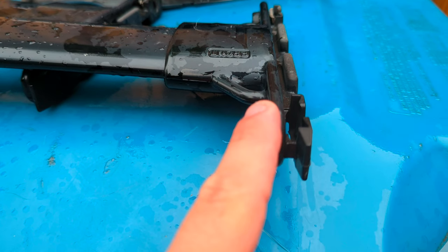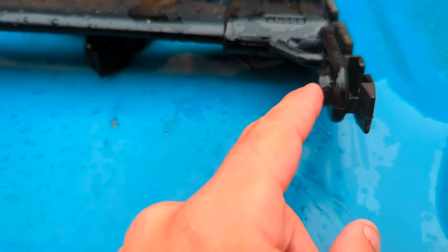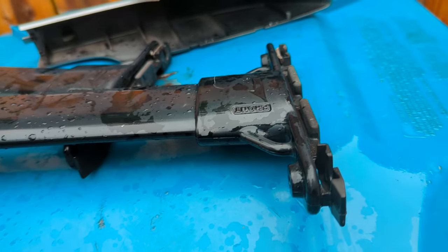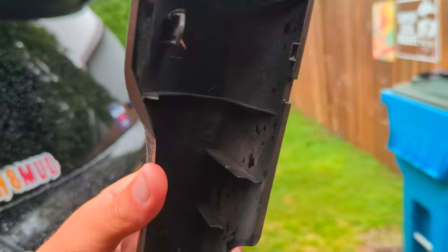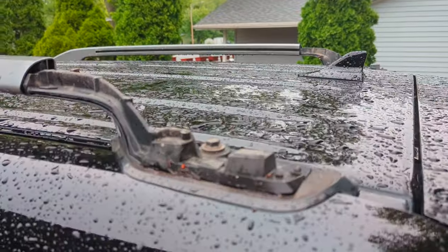This is going to be for an LX 570 and 200 Series Land Cruiser. To remove these crossbars, there are going to be some black pieces that are clip-on — they go right at the back of these.